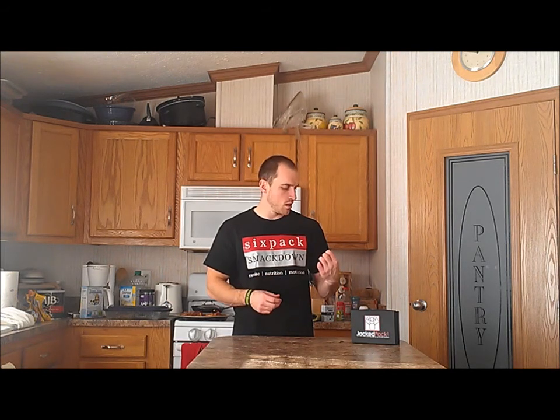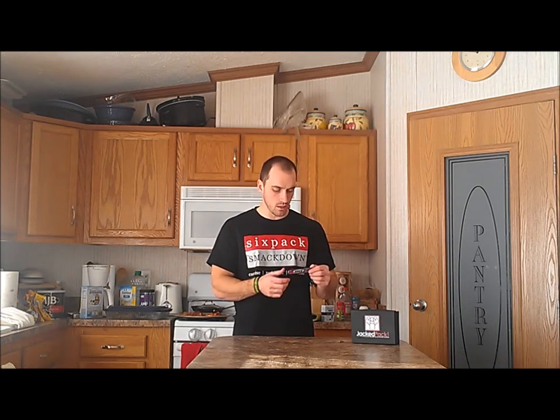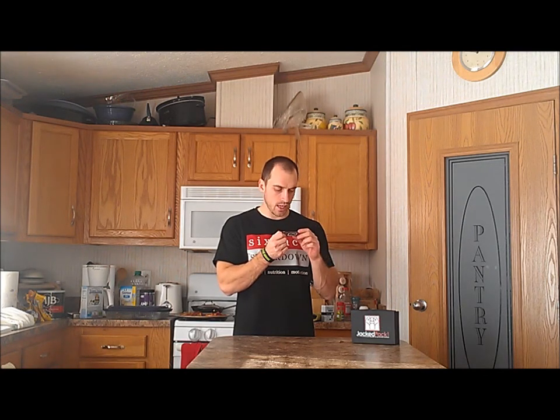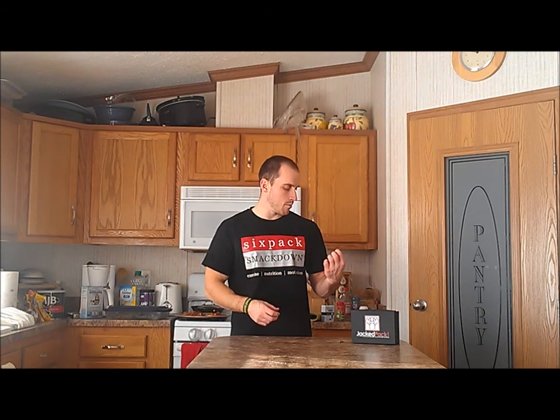I don't even know where you can buy this stuff — I'll try to look it up and put it on the blog post. But if you can get your hands on a sample or a trial size, I think it was pretty good. Again, it's got the creatine, citrulline, beta-alanine, taurine, and a little bit of glutamine. Only six calories, and the taste was a little sweet but not horrible and not where I wouldn't buy it. EXT Go — not a bad supplement.